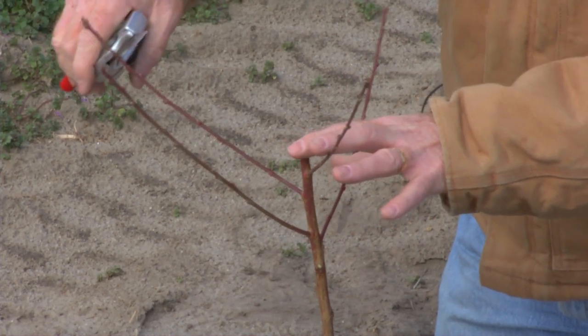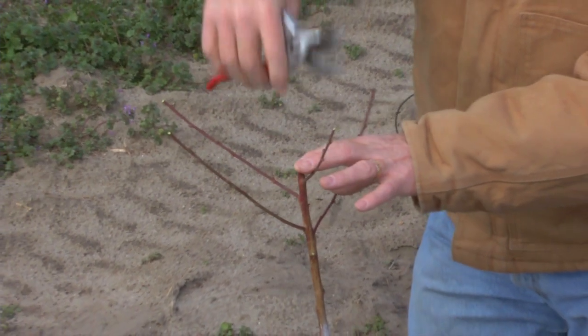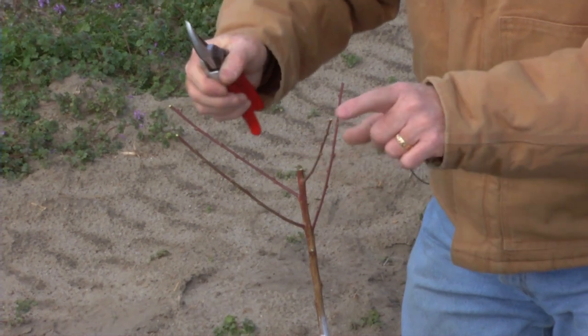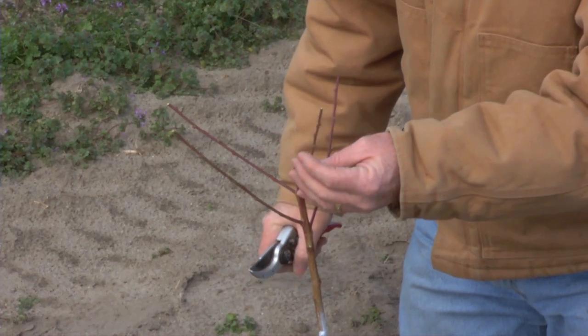At this point in time, I will head or cut the tips off each of these branches, approximately a quarter of those branches. When we make a heading cut like this, we stiffen the branch and also encourage lateral branching behind that.